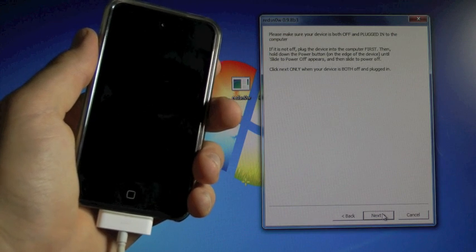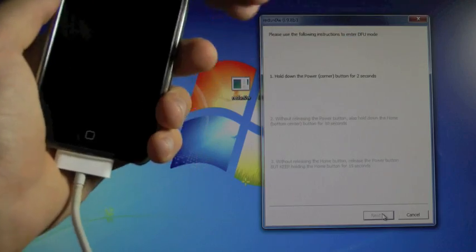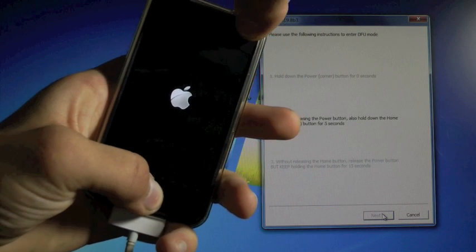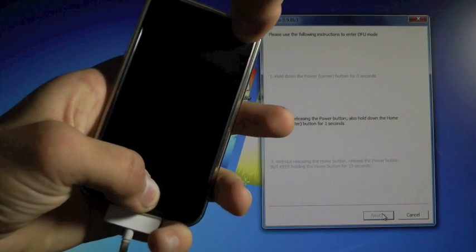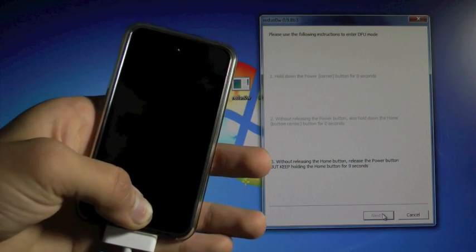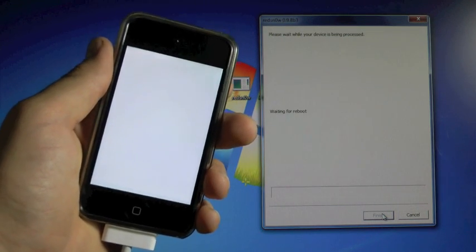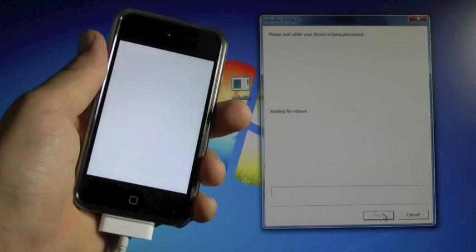We're gonna click Next, and as soon as we do this, we're gonna be putting our device into DFU mode. So we're gonna press the power button for three, two, one, together with the home button for a ten-second countdown, then let go of the power button and keep holding the home button. Our device is gonna enter DFU mode in just a second — there we go. You'll see the white screen; that's perfectly normal. Give it about five to ten minutes and your device will be jailbroken.